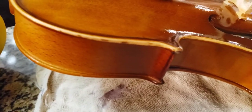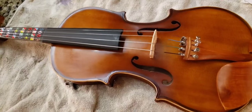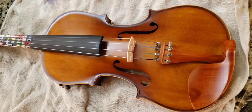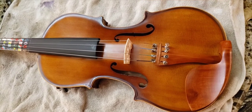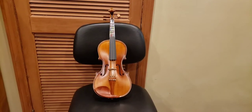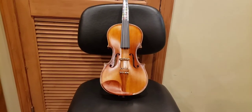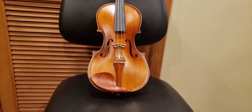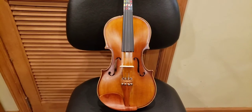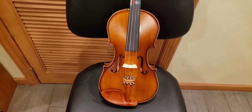I just polished it with hard circular motions. I'm going to take it into an area where there's better lighting and let's see if it's really glossy. Here it is. Look at it. Oh my God, look how shiny it is! It looks like a whole new violin and you saw it before. I'll put a side-by-side comparison picture at the end, but look at that shine. That is just nothing short of a miracle.